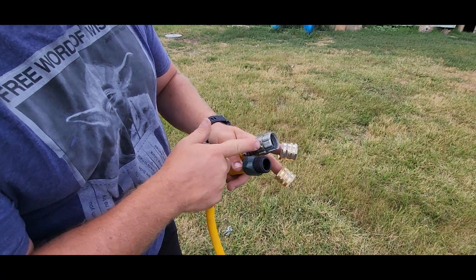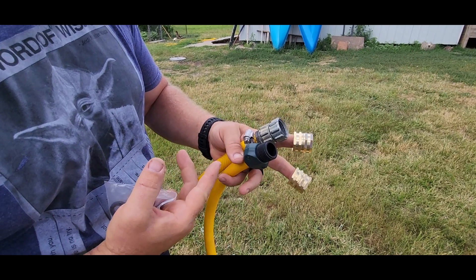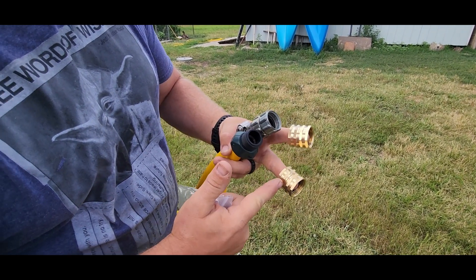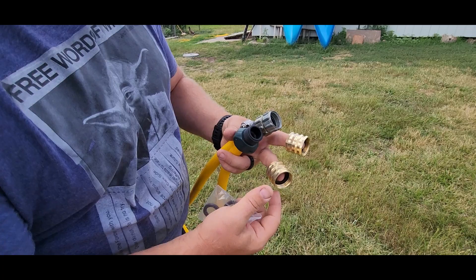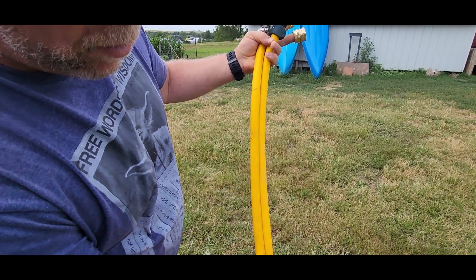So recently I ran into a problem where I needed two female ends of my hose and I didn't have it in order to run my power washer. So I went ahead and picked up these two female-to-female hose endings, so that I can connect it to my power washer and just have this a dedicated hose to the power washer.